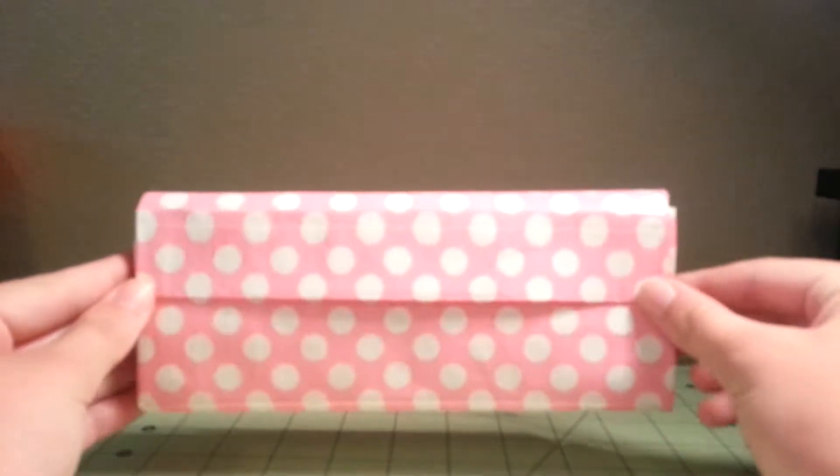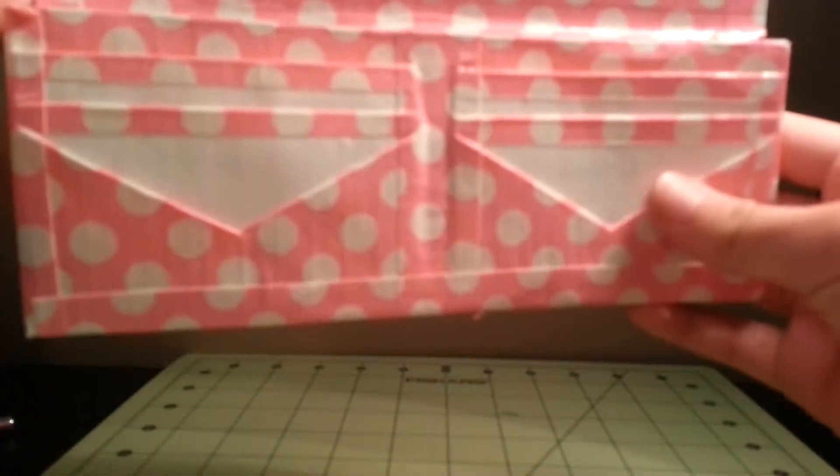But before we show that, I'm going to show you this women's wallet I made. It is a pink and white polka dot. It is all lined up, and it stands — the basic layout for women's wallets. You have two regular card pockets and a V pocket on each side, and they all fit and they go down easy. You also have a coin pouch right here, and a spot back here to put cash or receipts.